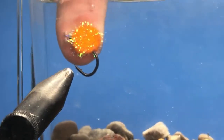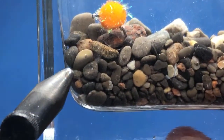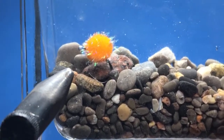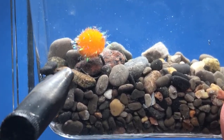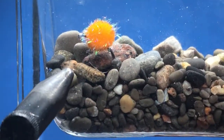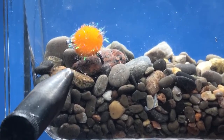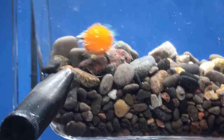Once you get the air out it should sink, so if you're fishing these on the river you'll want to give it a good squeeze in the water before you start fishing with it. It's got a nice shape and a little bit of pearl halo around it — not a bad thing to have.